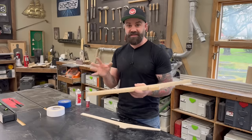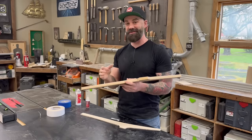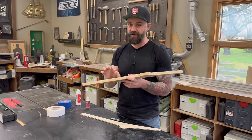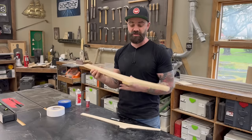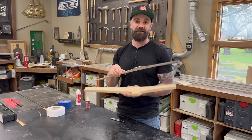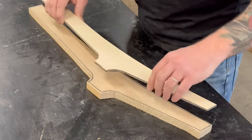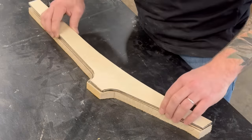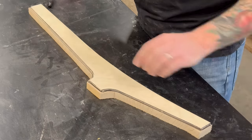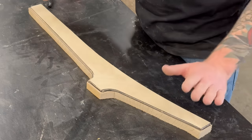The closer you can get to that line, the easier it's going to be to run through the router table because you'll be removing less material. Now that your piece is roughly cut out, you need to stick your template onto the piece and cut out your final shape. When hooking the template onto your stock, the only thing that matters is that you have a little bit of wood overhanging every single edge of your template.